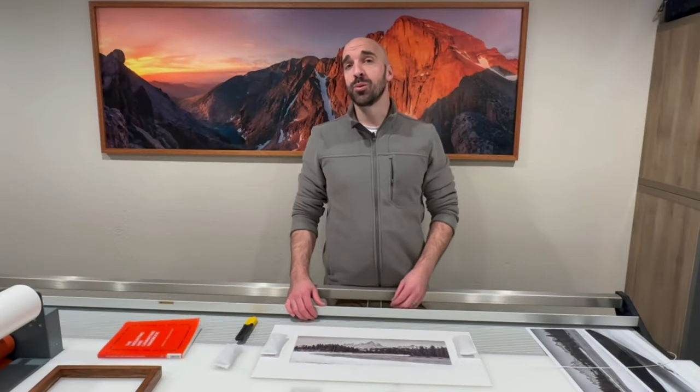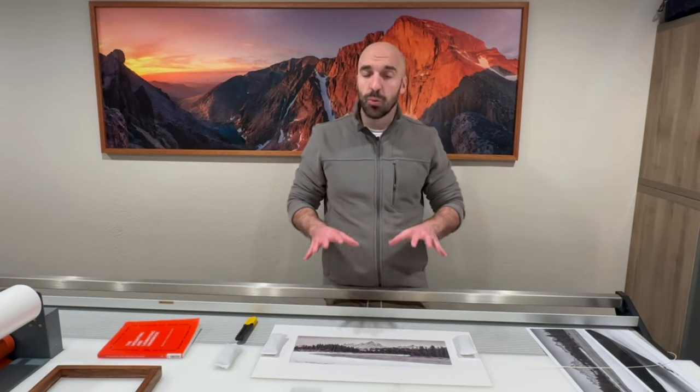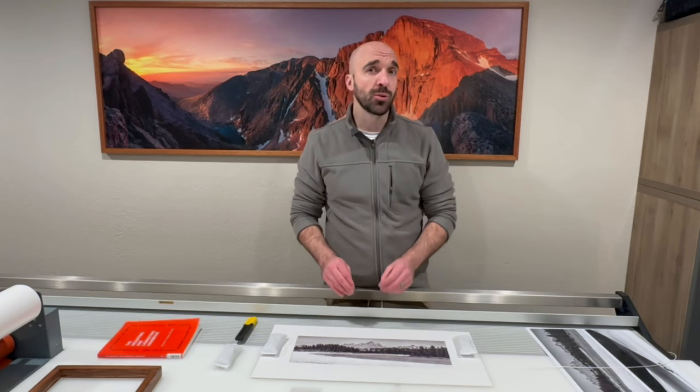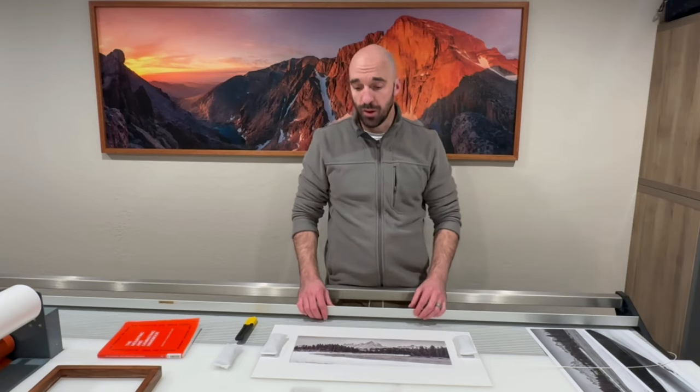Good morning YouTube and welcome to part two in our series of archival mounting principles. In today's video we're going to be covering two separate topics: first, finding the visual or optical center of your mounting board, and second, t-hinging this mount onto our archival board.